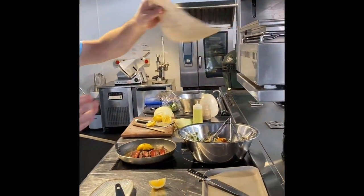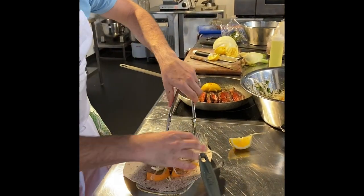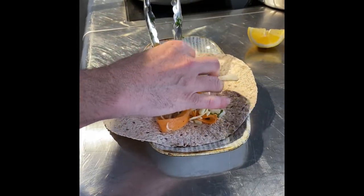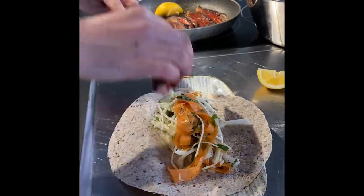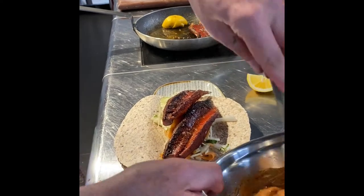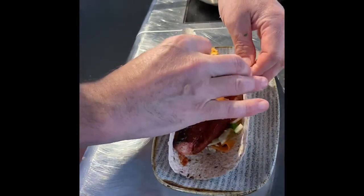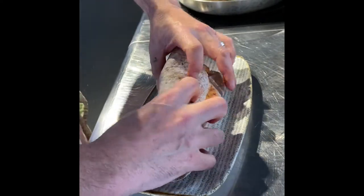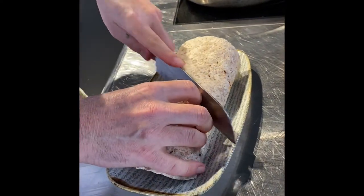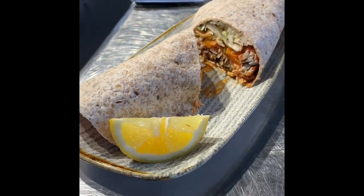So here we go — flatbread, a nice pile of slaw, try and get a little bit of everything, a couple of fillets of mackerel, a little bit of the yogurt, wrap it up and turn it over. There you have it, guys — a tandoori spiced mackerel wrap with slaw and harissa yogurt. Enjoy!